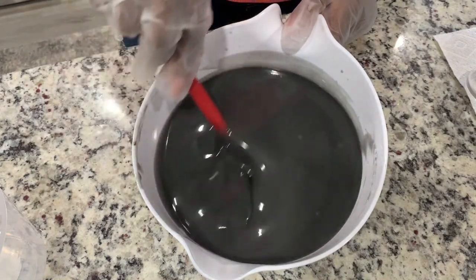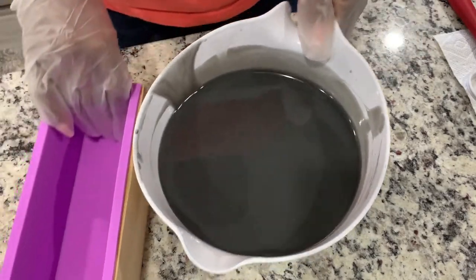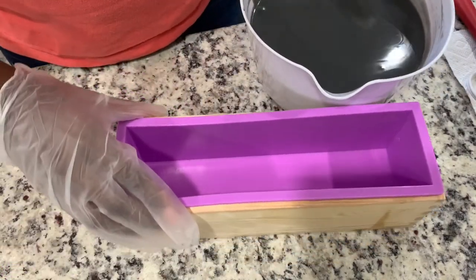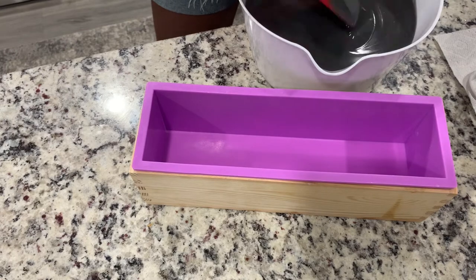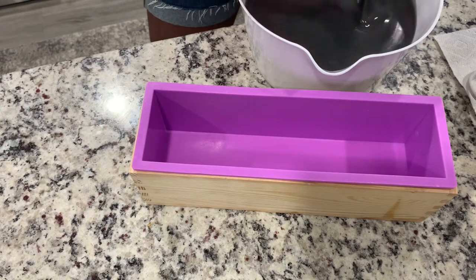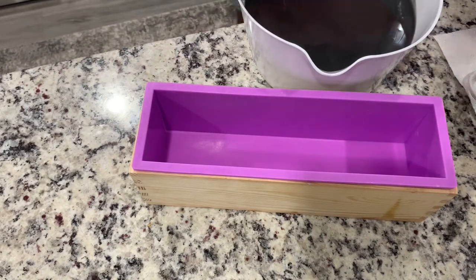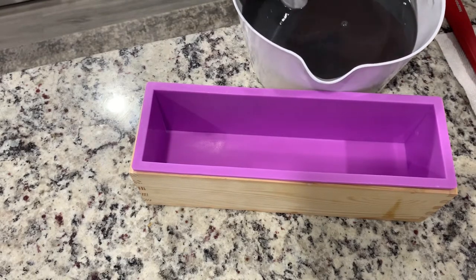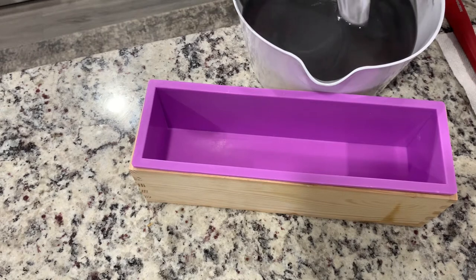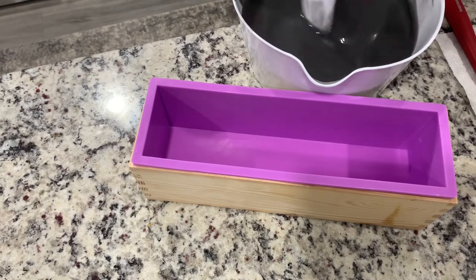This is so satisfying, can I tell you? Let's pull out our mold. I am tempted to give her a little bit more of a blitz because I want to reach a trace. Right now we're at a pretty light trace and I feel like we need to get a little thicker than that before we pour, because I want to be able to texture the soap right away. I think we're at a nice trace now.